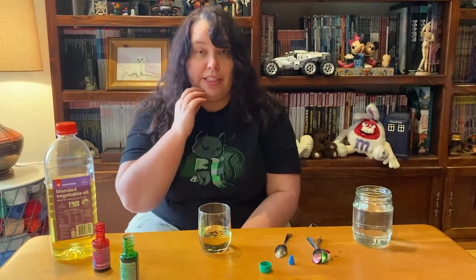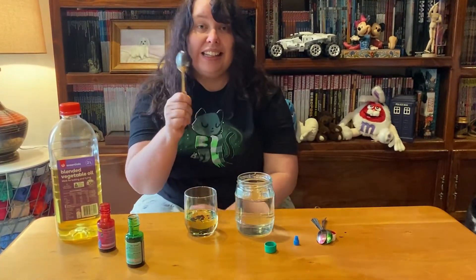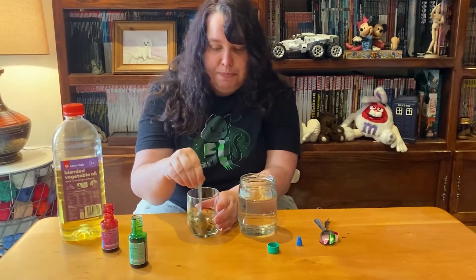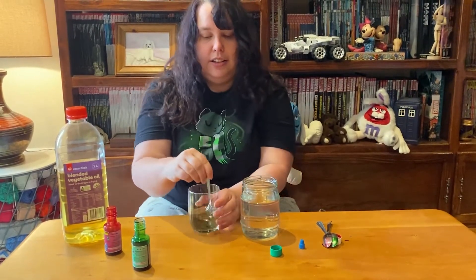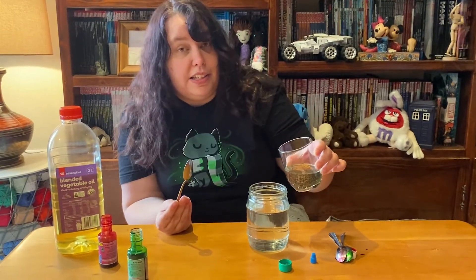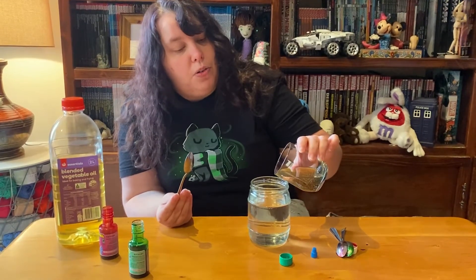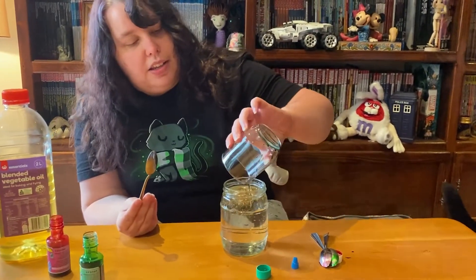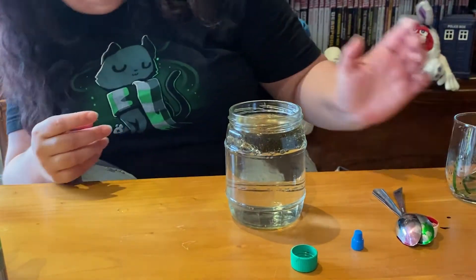So how do we turn this into our rainbow rain? You're going to need your glass of water and a nice clean spoon to stir your drops really, really fast. We're going to give them a nice big strong stir until we've got lots and lots of little tiny drops of food dye. What's going to happen when we add these to the water? Very carefully — you might want to get mum or dad's help — pour your oil gently into your water. Can you see what's happening? All the oil has gone to the top and all the water has stayed in the bottom, and they're not mixing at all.